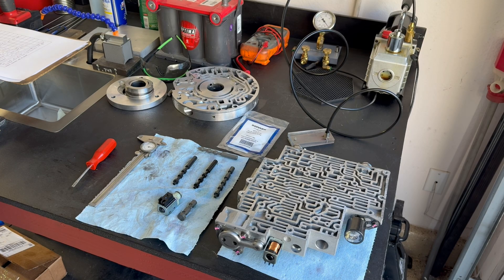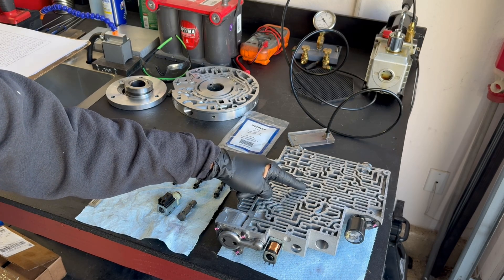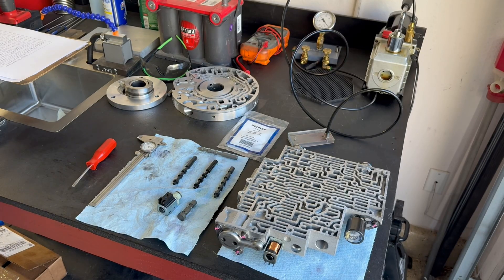They installed a so-called heavy duty 2-3 shift valve supposedly from Sonic's. However, the one thing they didn't do is drill the little 1/8-inch hole at this location to complete the job. The whole purpose of installing this valve is so that you can have access to your overruns and D1, D2, as well as D3 when you're manually shifting. But that's not why I'm making this video — I'm making it because I've come upon what I believe is another counterfeit Sonic's valve.